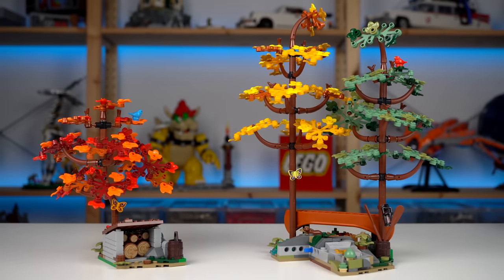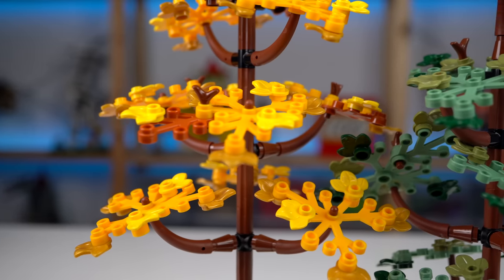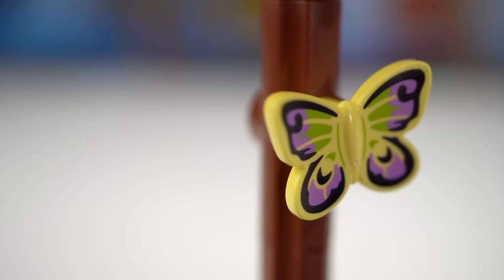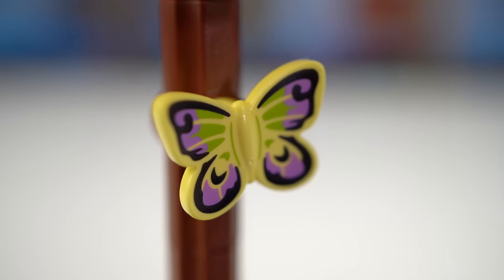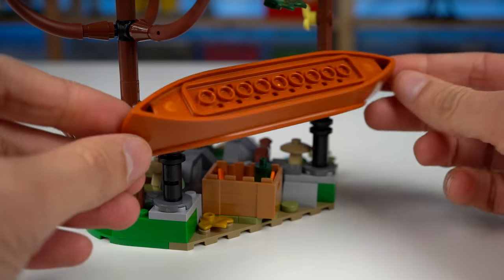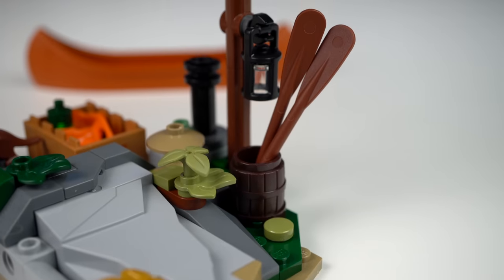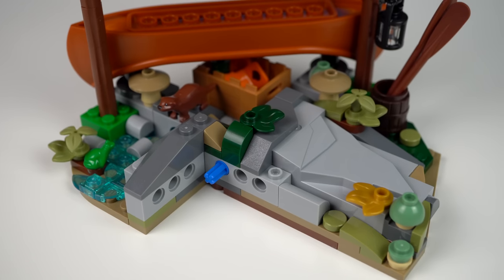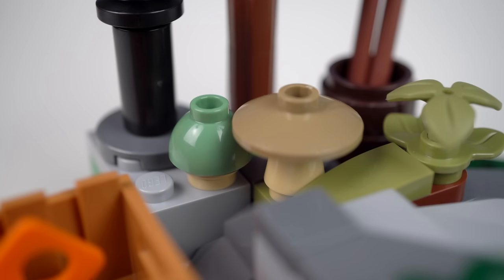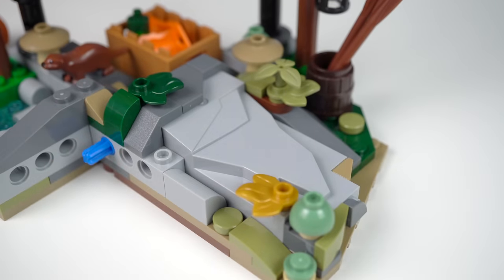The second side build is significantly bigger, with larger trees designed in the same way as the previous one but featuring different color schemes — a yellow and a green one, on top of which we can find a red bird. There's also a different print to the butterfly element, a cute otter, and a frog by the simple creek build. There's a canoe that stays in place with supports, and under it some vests in a crate and pedals by the barrel. The base is a bit all over the place with different shapes and colors, but the mushrooms were a nice touch, and a rock element built sideways for some cool stone texture was an interesting building technique.